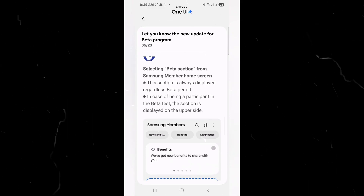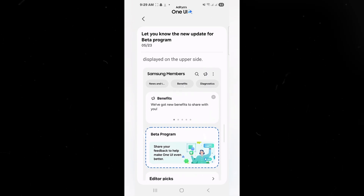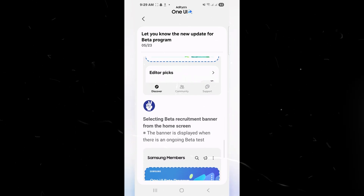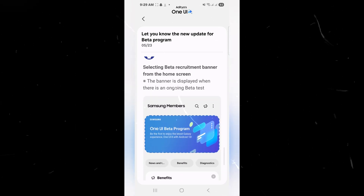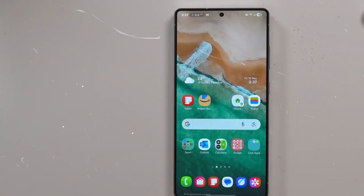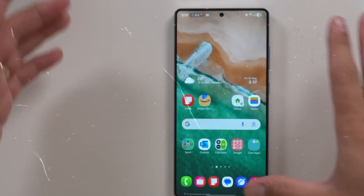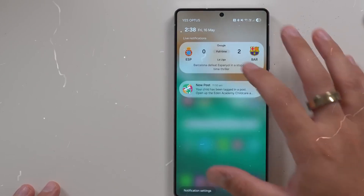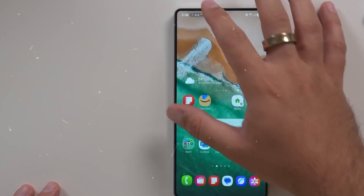Currently, the beta program is available in South Korea, with plans to expand to other regions where Samsung typically releases beta updates. Owners of the Galaxy S25, Galaxy S25 Plus, and Galaxy S25 Ultra in South Korea have begun receiving the Android 16-based One UI 8.0 beta upgrade.